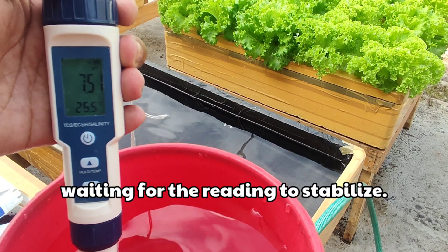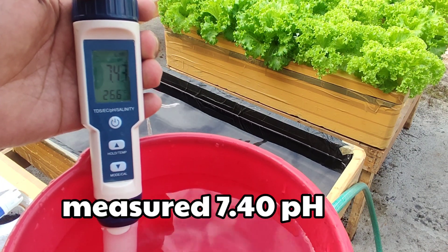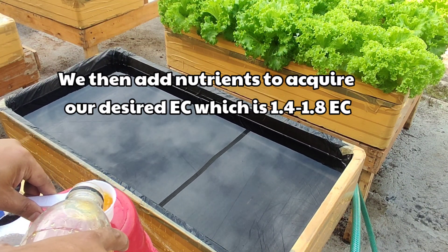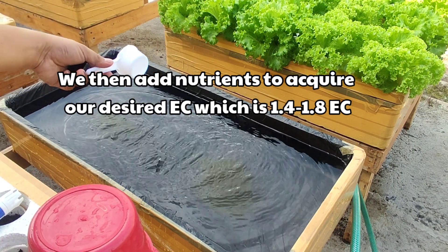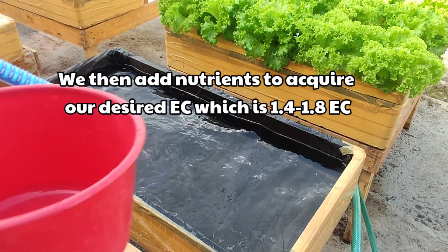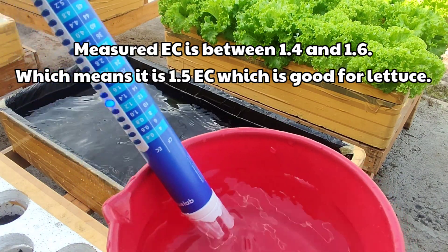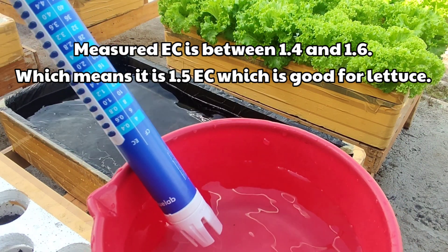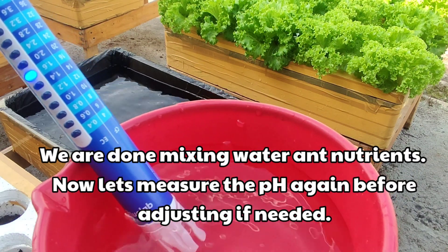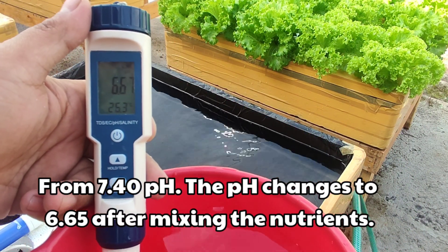Waiting for the reading to stabilize. Measured: 7.4 pH. We then add nutrients to get our desired EC, which is from 1.4 to 1.8. Measured EC is between 1.4 to 1.6, which means our EC is at 1.5, which is good for our lettuce. We are done mixing water and nutrients. Let's measure the pH again before adjusting if needed. From 7.40 pH, the pH changes to 6.65 after mixing the nutrients.